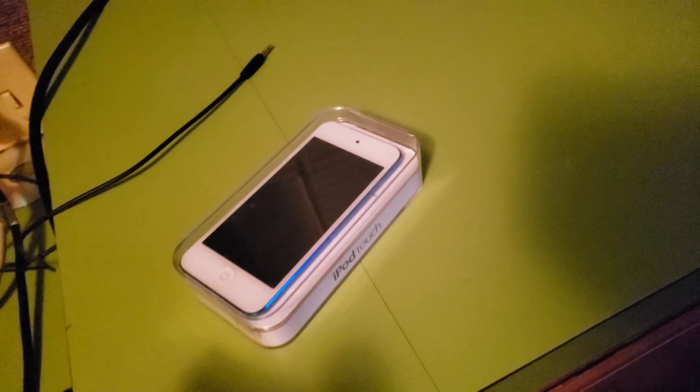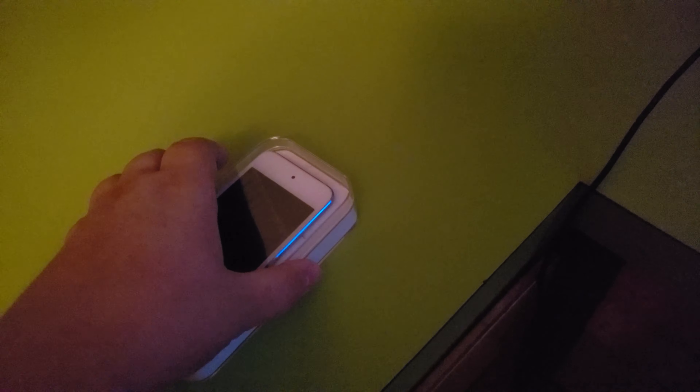I kind of already have it plugged in with the cord, but we're still going to unbox it. The main reason I did it — I kind of want to have the iPod set up.